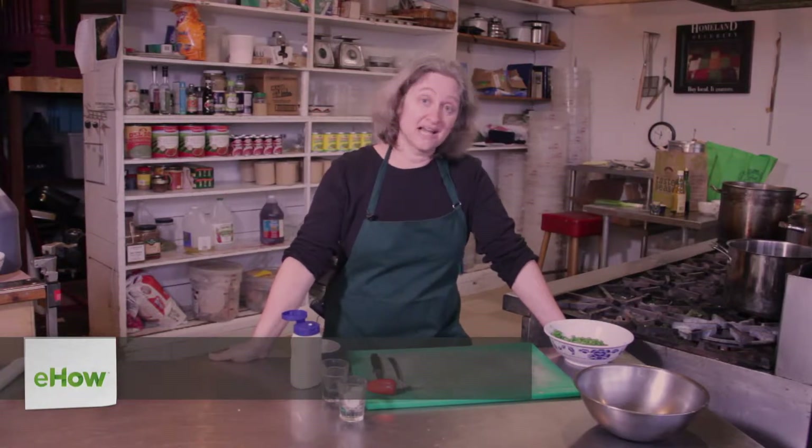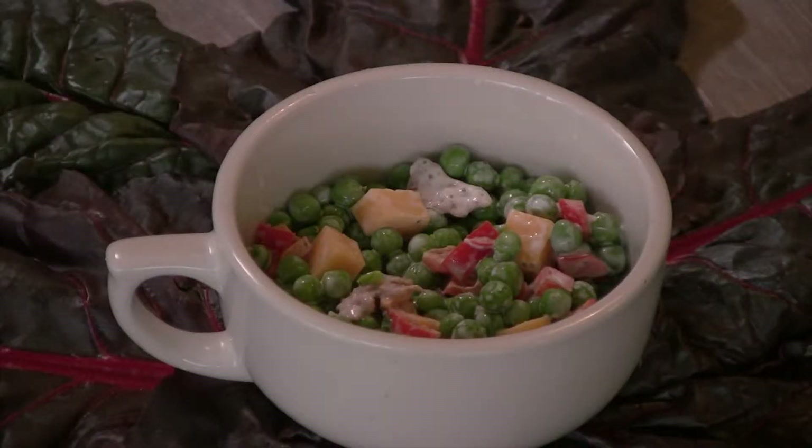Hi, I'm Deborah Gartenstein with Corky Gourmet. Today I'm going to show you how to make a Wisconsin Cheddar Pea Salad. A pea salad is a classic American salad — you find it a lot on salad bars and it's a great picnic food.